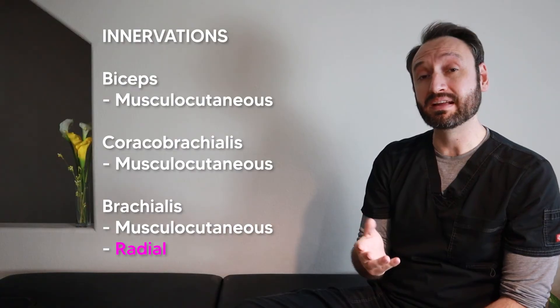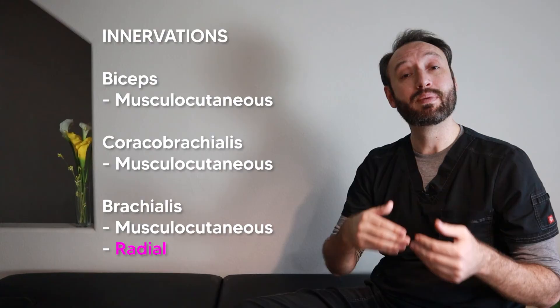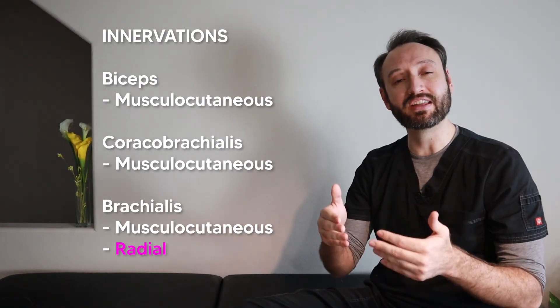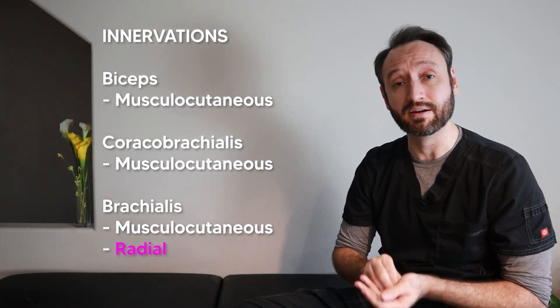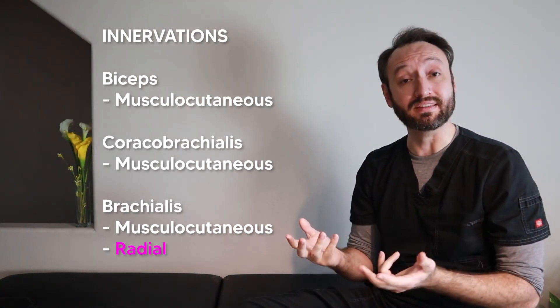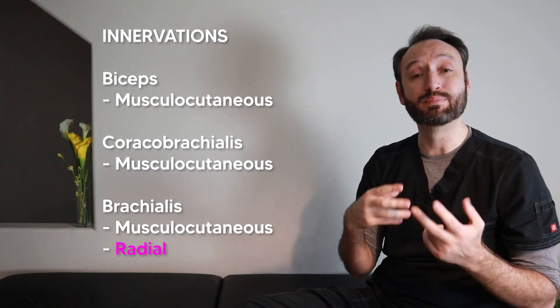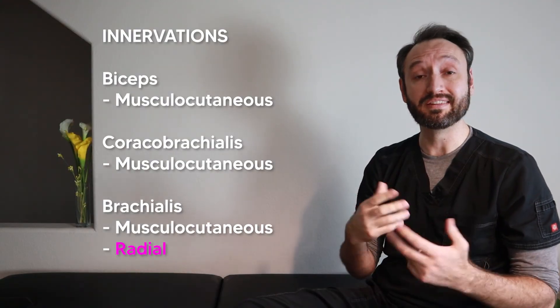Think 'musculo-cutaneous': 'musculo' because it innervates all the muscles of this anterior compartment, and 'cutaneous' because it innervates the skin and provides sensory information for the lateral forearm. One caveat: the brachialis is slightly innervated by the radial nerve in most people — the musculocutaneous nerve covers the majority, but the lateral sliver is innervated by the radial nerve. Think of the brachialis as 'breaking trends' — all other muscles are innervated by one nerve, but the brachialis gets two.